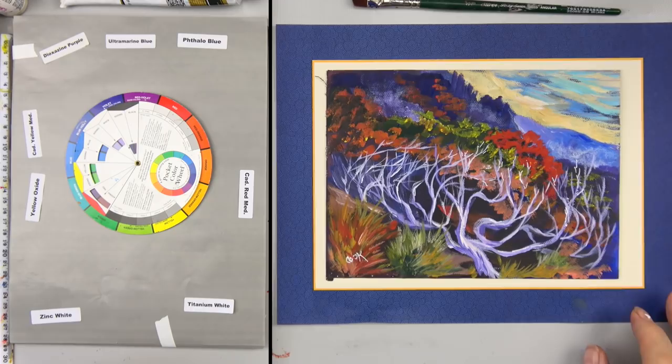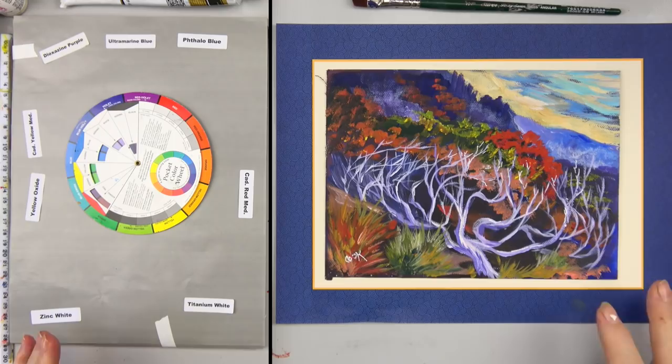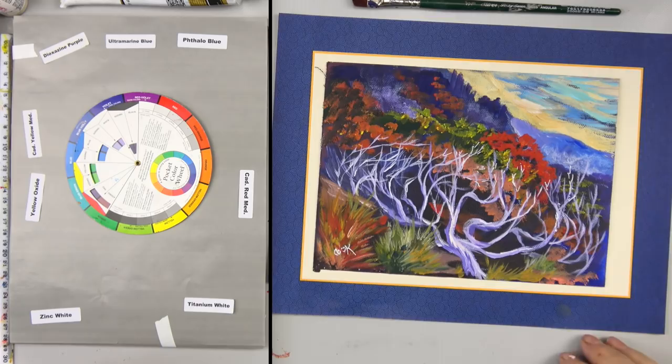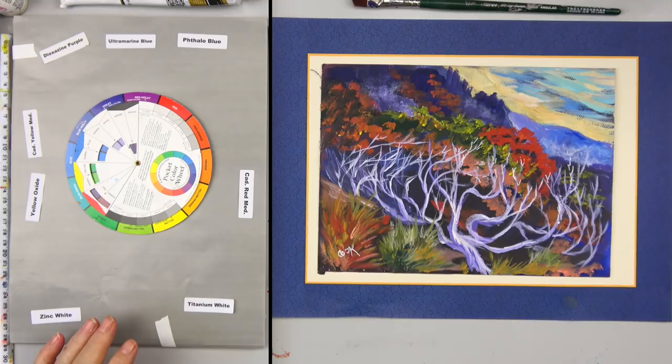Hi everybody, this is Ginger Cook, and today I'm excited to bring you a really different type of landscape. It's sort of impressionistic, a little bit abstract, and yet in the distance we've got some great atmospheric perspective with the sky, these mountains, and this fun tree. We're going to try something new today.